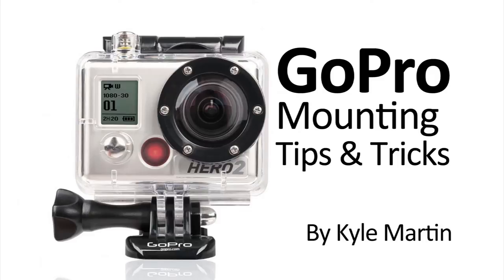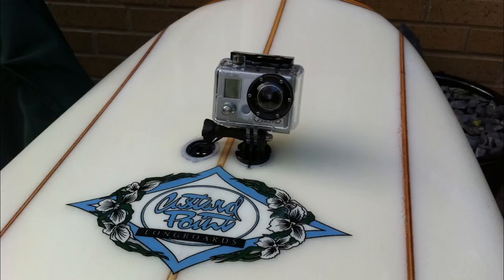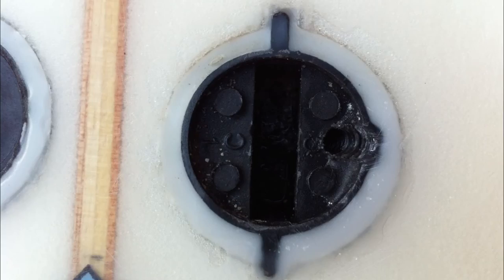In today's GoPro mounting tips and tricks video, we are going to be talking a little bit more about the GoPro FCS mount. One of my subscribers was nice enough to send me 10 photos of his GoPro FCS surfboard mount installed on his surfboard, as well as a brief description of how he installed it.